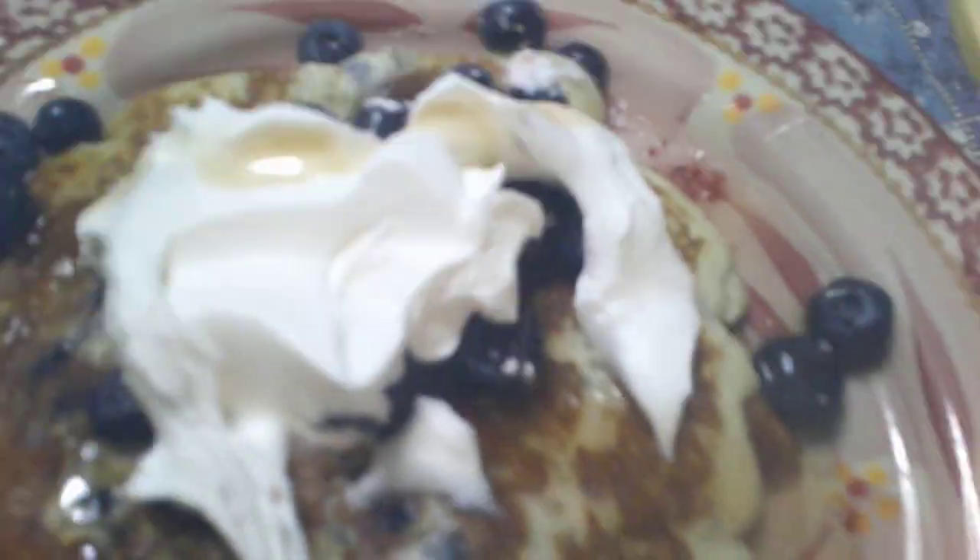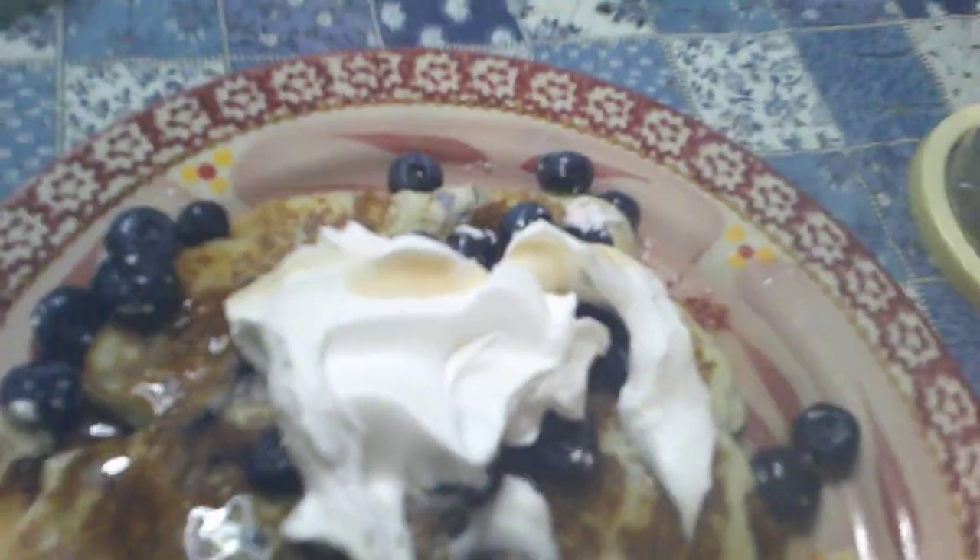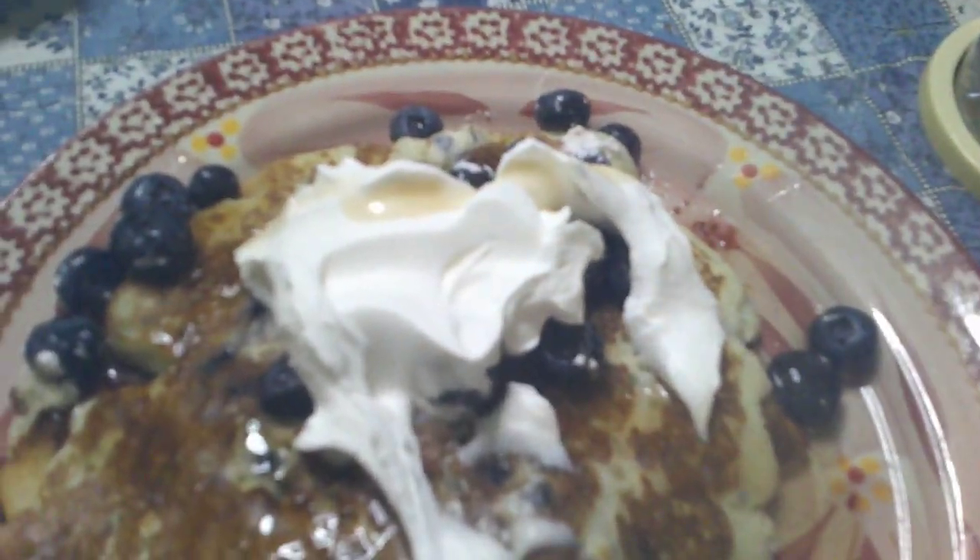Thanks for watching. And as always, the fun never ends in Z Sparkle's Corner. Feel free to share, feel free to subscribe. Hugs and kisses from my family to yours. And here's my blueberry pancake extreme. Thanks for watching. Bye!